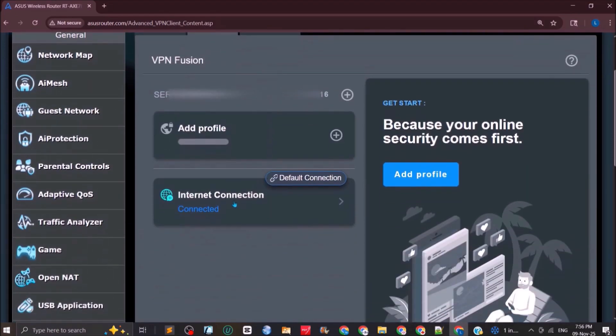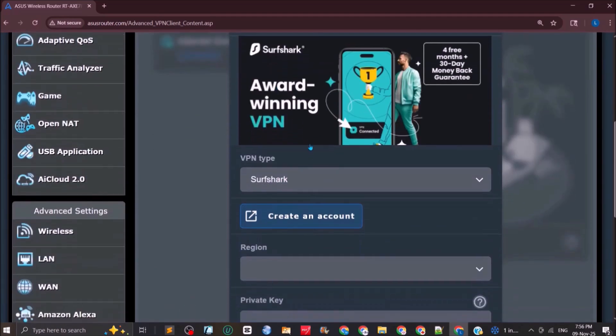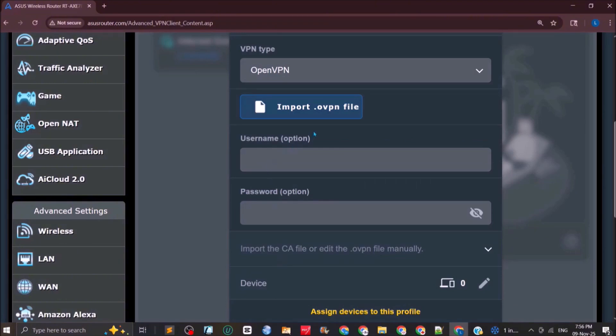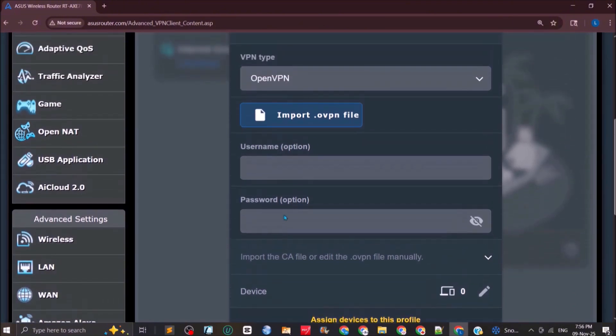We are connected to the internet but want to connect to a dedicated VPN. Click 'Add Profile' — it will ask for a connection name. Enter any name you like. Select the VPN type as OpenVPN. It will ask you to import a .ovpn configuration file and provide a username and password. Once done, click Apply and Enable.